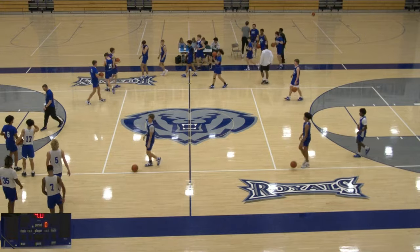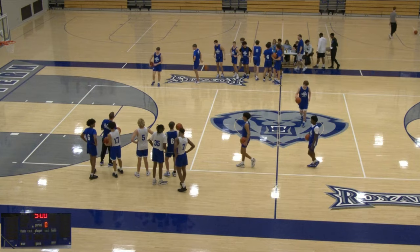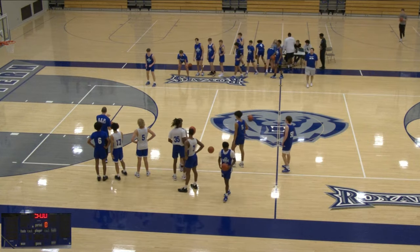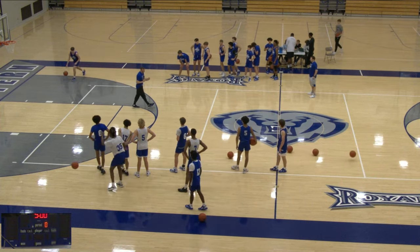Hey guys, welcome back to another video. Today we're going to show you a good little warm-up passing drill that you can do at the beginning of a workout or a practice that really focuses on small details. We call this bullseye passing.